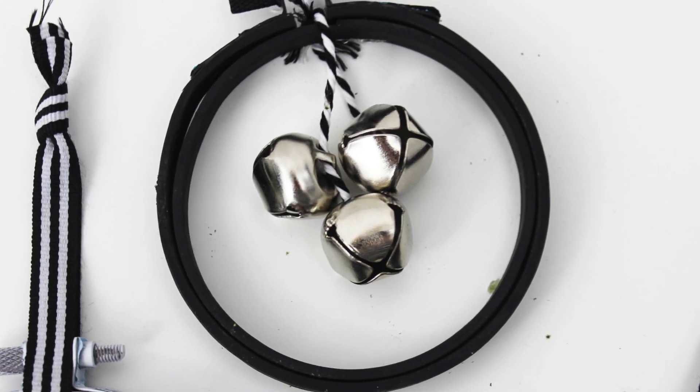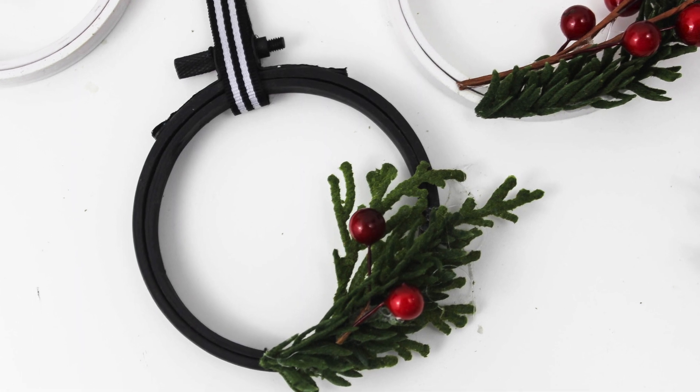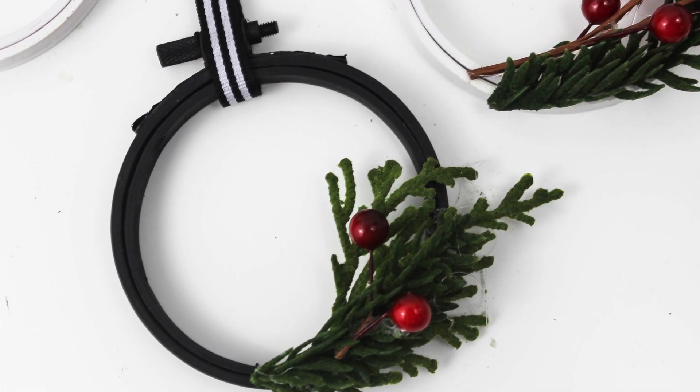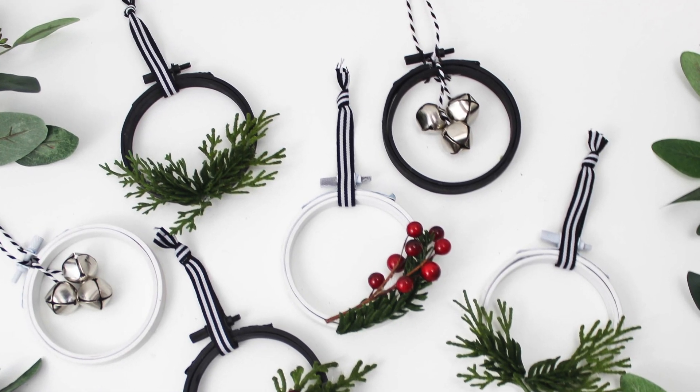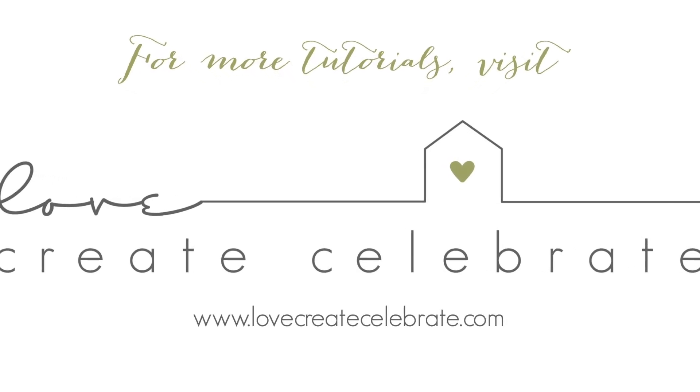I hope you liked the project. If you have any comments or thoughts, please leave them below in the comments section and give me a thumbs up if you liked it. And as always, for more great DIYs and tutorials, visit lovecreatecelebrate.com.